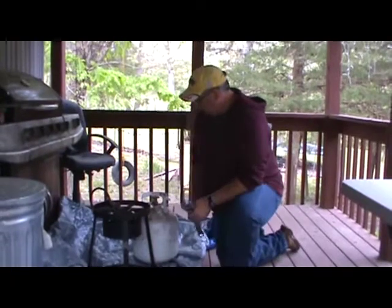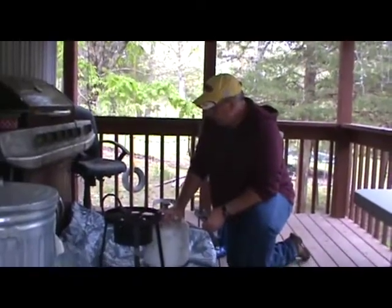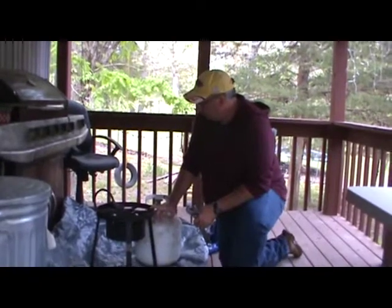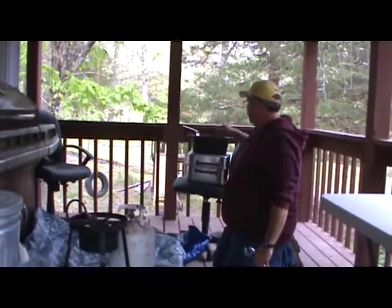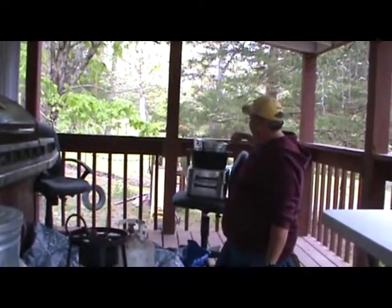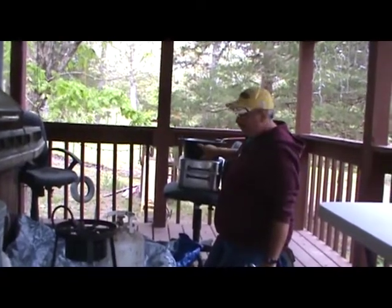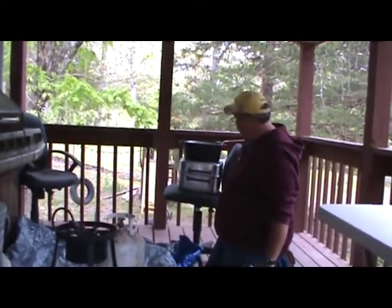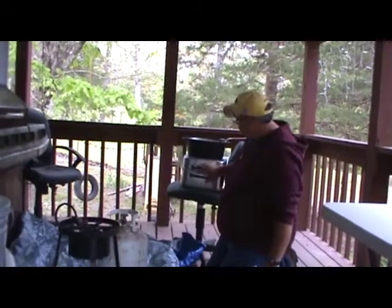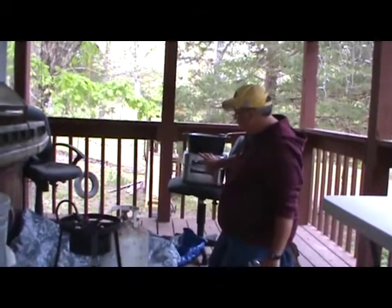We're going to connect our cooker to our propane bottle. These cookers you can buy at BassProShops.com and they're pretty reasonable in price and work really well. We have a cast iron pot with our dipper over here. You can get stainless steel rather than cast iron and they work just as well. We've also got a container where we'll put our fried fish to keep them warm.